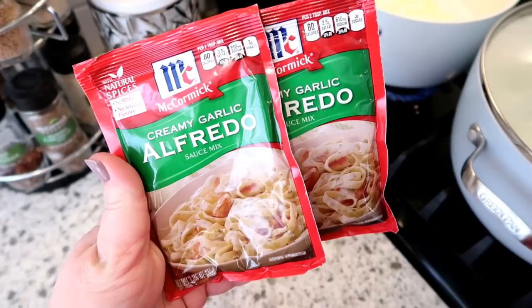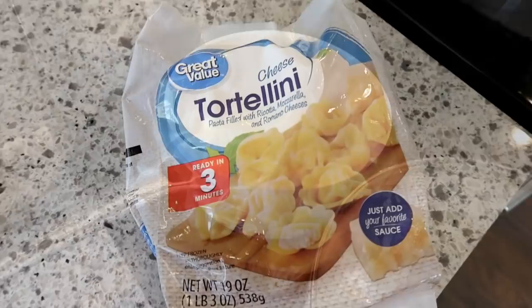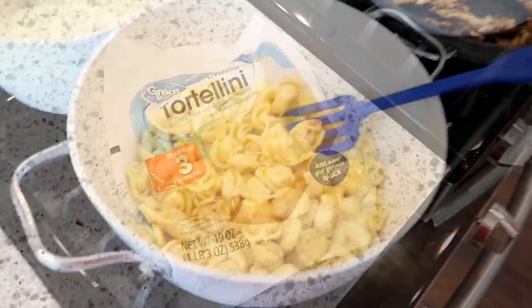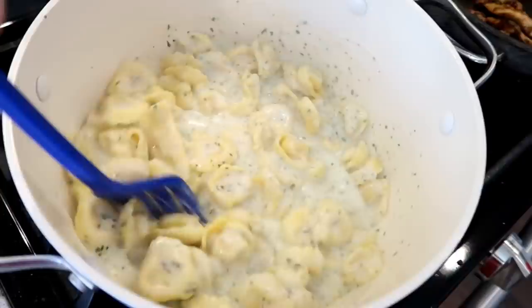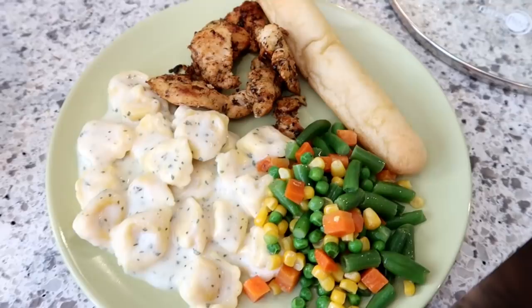I also made a couple packets of the McCormick creamy garlic alfredo sauce — this is my favorite type of alfredo sauce, I love it so much better than the jarred type. You just whisk it together with some milk and butter and it makes a really good alfredo sauce. My daughter Kira loves cheese tortellini, so I got some from the freezer section at Walmart. Once the tortellini is cooked and drained, one package is just about the right amount for two packets of that alfredo sauce. The pasta will soak up a little bit, so you want to make sure you have just a little bit extra. The breadsticks were actually leftovers, so that was a great way to use those up.